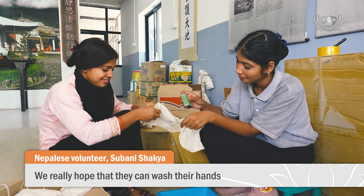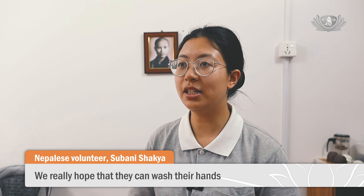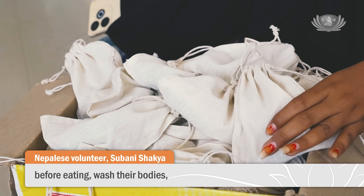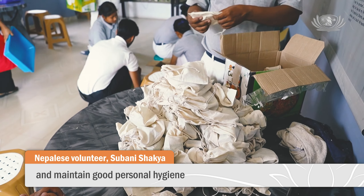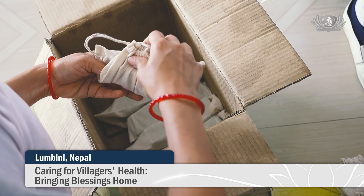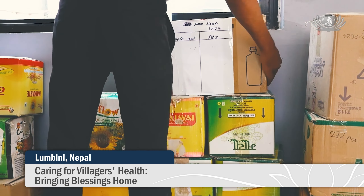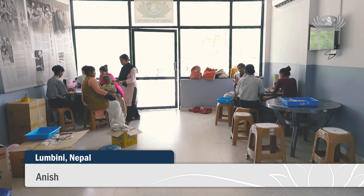We hope that they can wash their hands and keep them clean. Fostering a strong affinity by caring for the villagers enables them to bring home the best blessings.